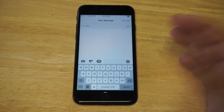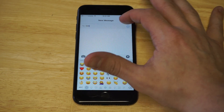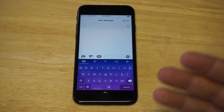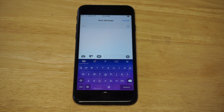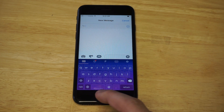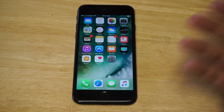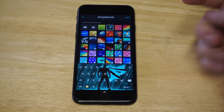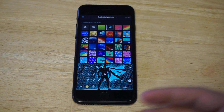Anytime you want to switch back to the stock keyboard, you just click that globe icon again. It's pretty easy. If you're interested in customizing your iPhone 7 or iPhone 7 Plus, this would be a cool thing to do as far as switching the keyboard color. There are some other options besides Rainbow Key, but I think it's a really good app. I'll leave a link in the description, and it's free to download.